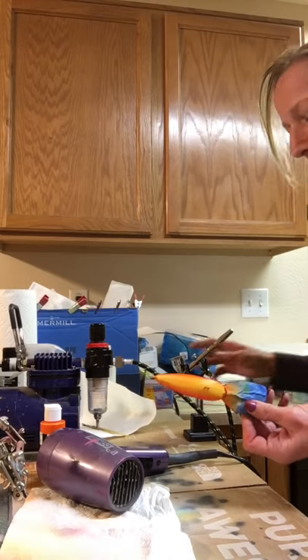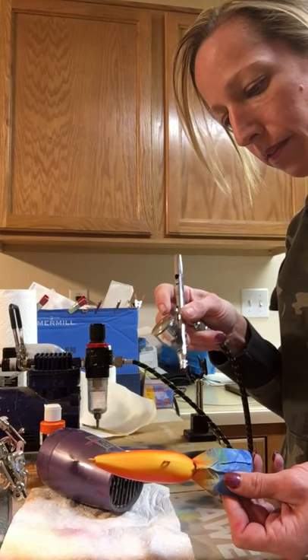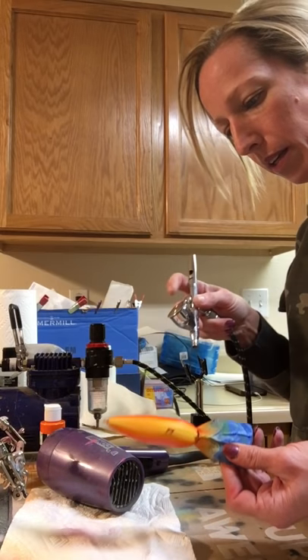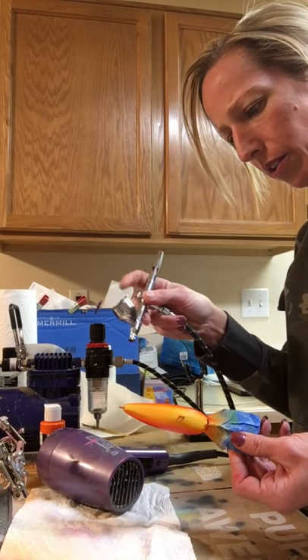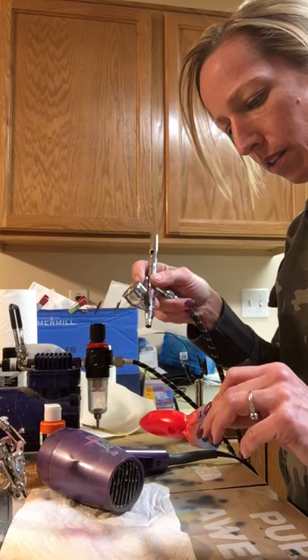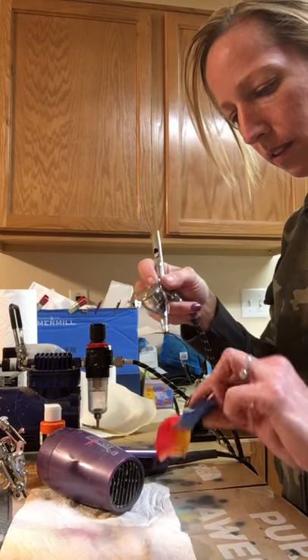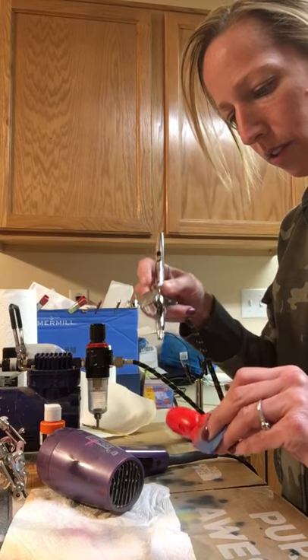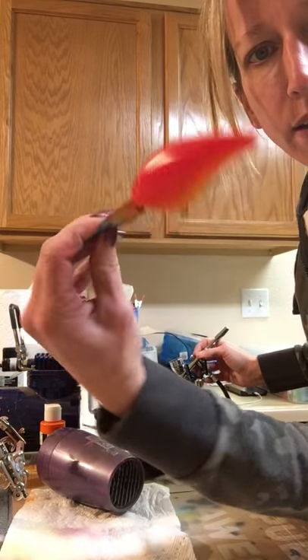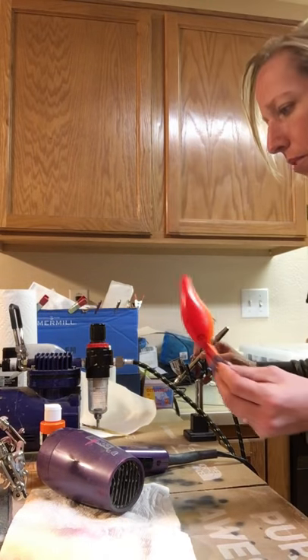Where I bumped it a little bit, I just have a little bit of better coverage right there, so I'm hitting that spot again and a little bit over here too. I just want to make sure it's even on both sides and that coverage is good. It's a really pretty, bold red - nice looking spring craw.